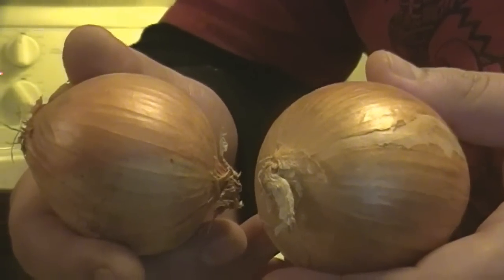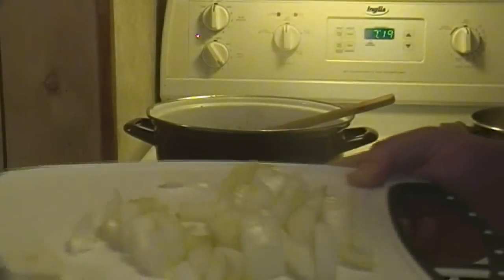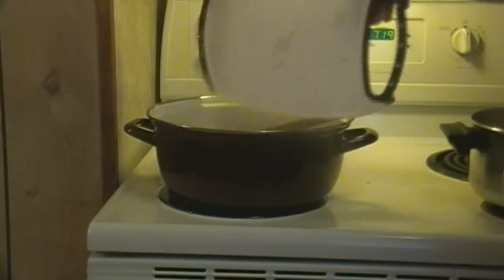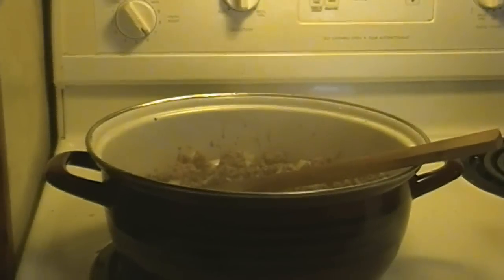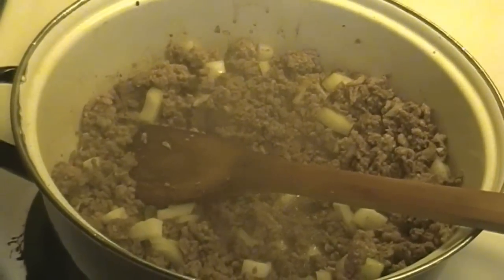Next you're going to want to take your two onions and chop them up — pretty much however you like them, fine or regular dice, it doesn't really matter. As you can see, I'm doing about a dice there. I love onion — it gives good flavor to everything. There's a reason why it's one of the three key vegetables when you're making flavoring agents, along with usually celery and carrots.